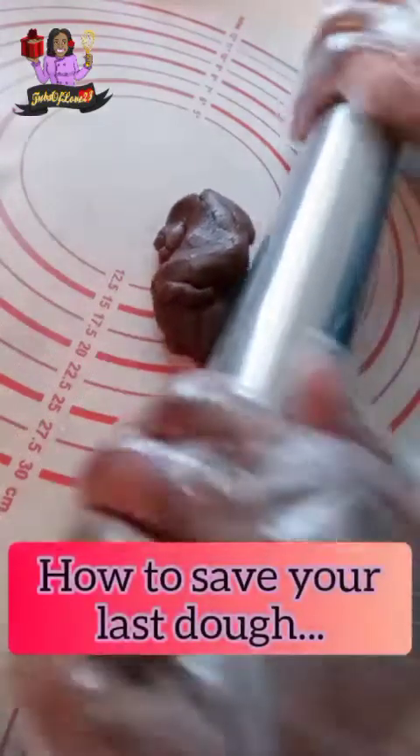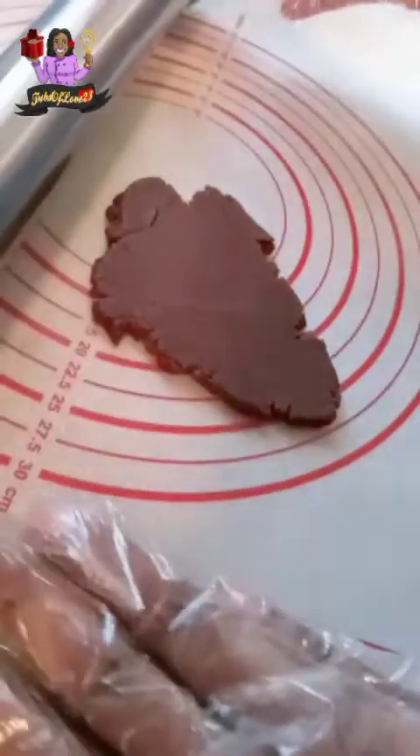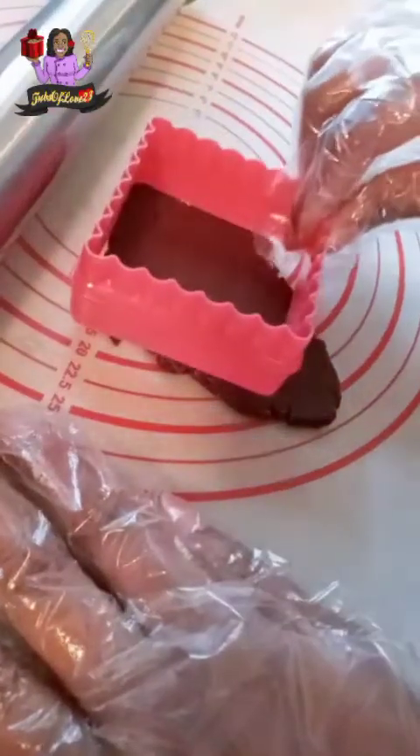Hello and thank you for watching. This is Allison, here with a quick tip on how to save your last bit of cookie dough to make an extra cookie. As you can see, this is a very oddly shaped piece of dough.